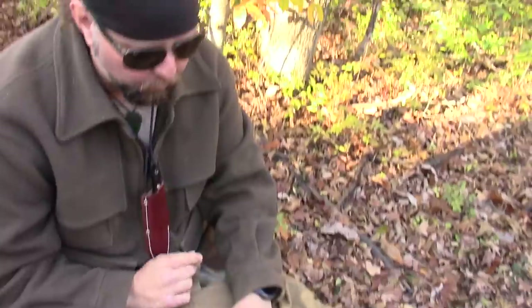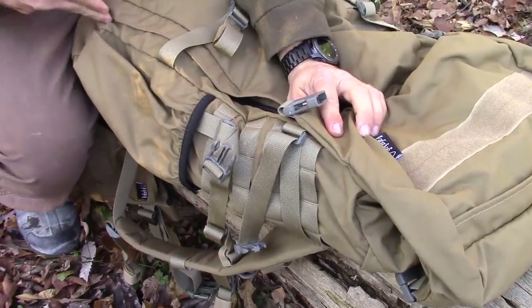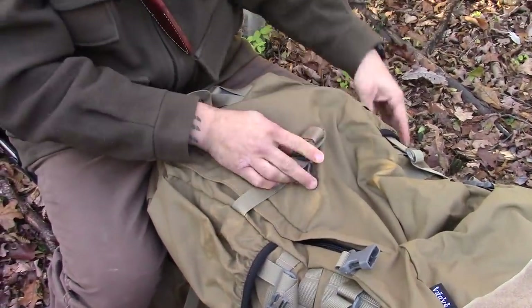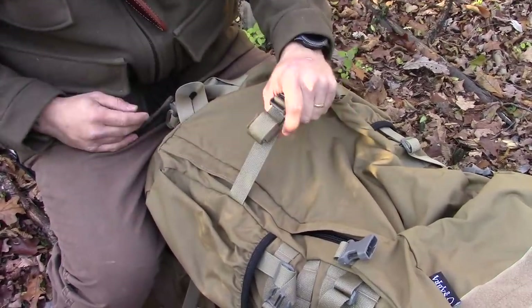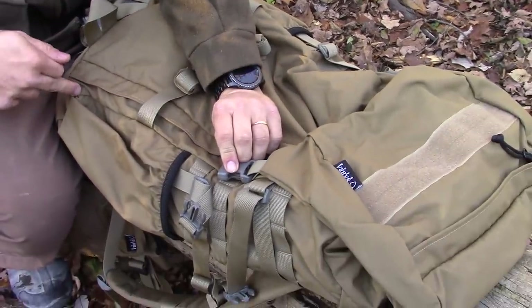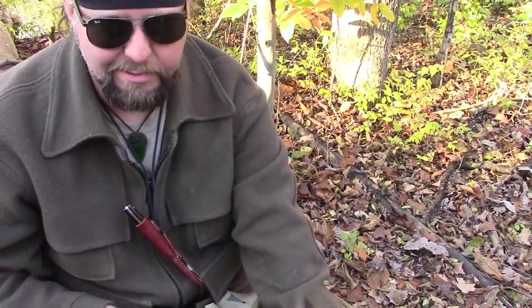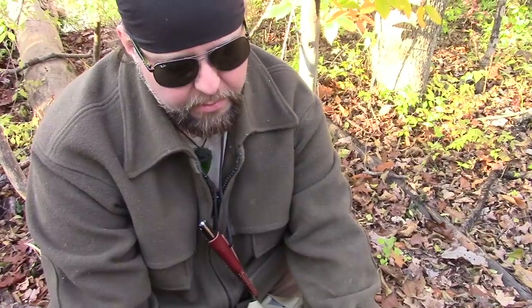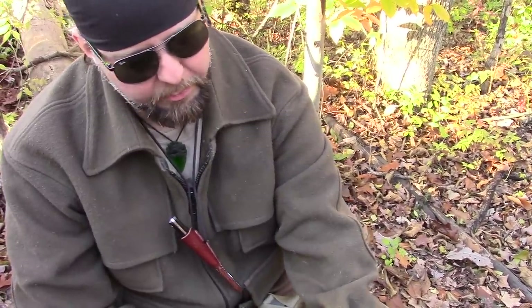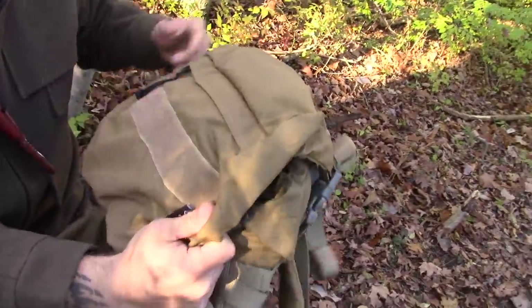It's got the same kind of MOLLE configuration and straps, except for one key point. On the old pack, the straps that secured the lid were positioned way down low, meaning there was a long stretch of nylon that would catch on branches. They improved this by creating an attachment point on the MOLLE itself, so it's way more convenient to strap the lid down and there's no big piece of dangling nylon.